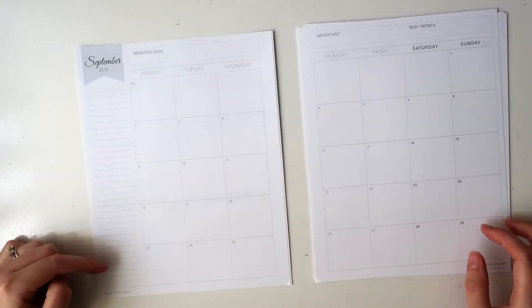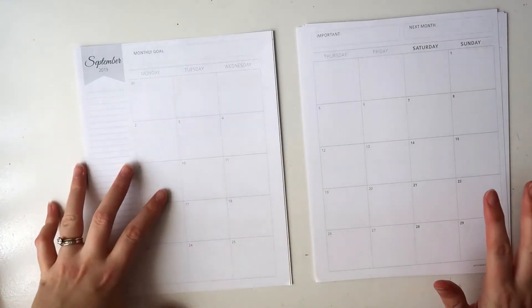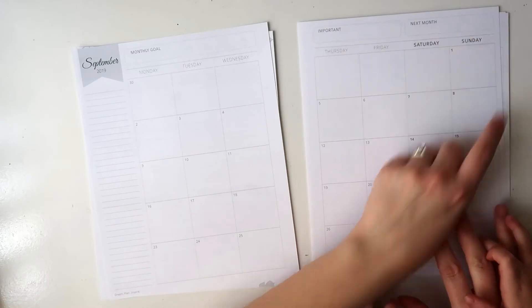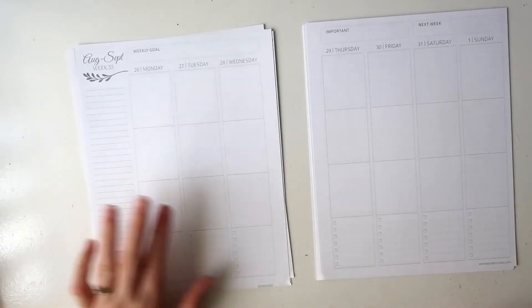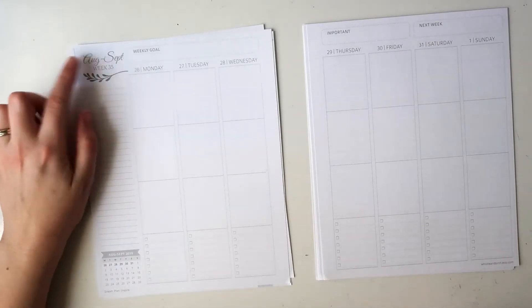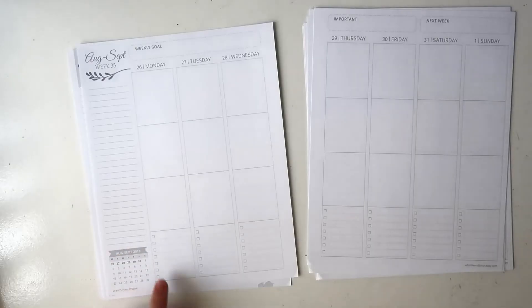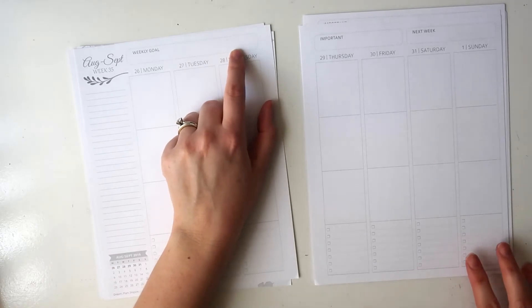You have a lined sidebar down this side; it's a Monday-to-Sunday layout, which I really appreciate. You have a monthly goal at the top, an important section, and a next month section, with nice big boxes. Then on the first weekly spread you again have a sidebar, you have the month up here with the week — which is cool — and a month-at-a-glance down here. This also has a weekly goal section at the top.